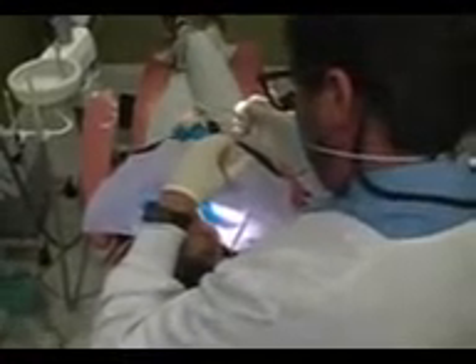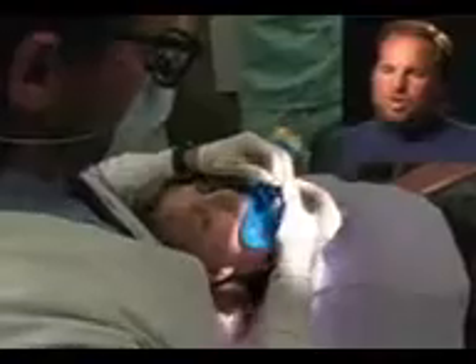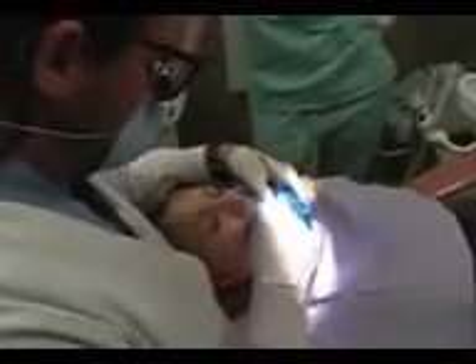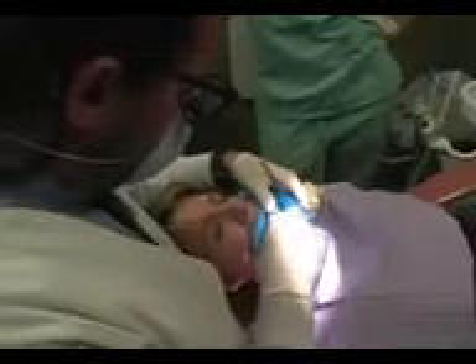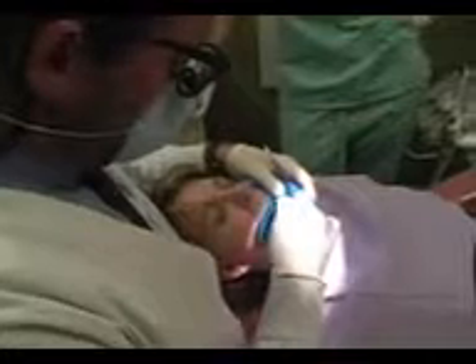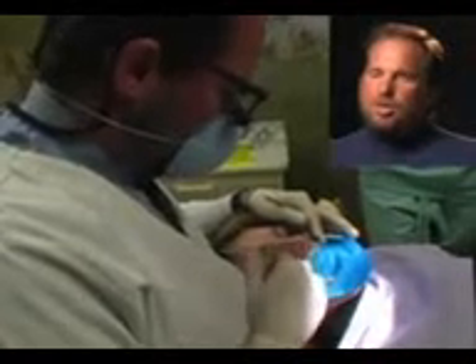We still use our hand files — which you see me using here — to verify the length of the root during the procedure and also to keep things clean. We use a combination of both the rotary handpiece-driven files and the hand files. I'm using lubricant on the files to help clean and shape the root canal. I also put a little topical anesthetic on the file, which helps if any part of the tooth is sensitive — that numbs the tooth even more so the patient feels no pain during the procedure.